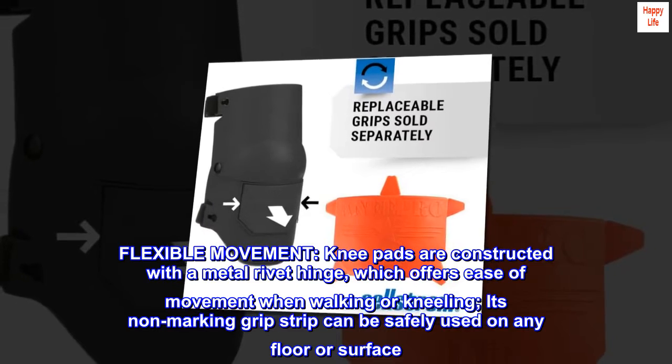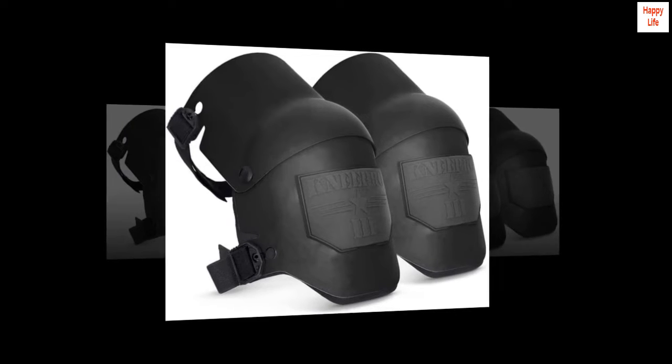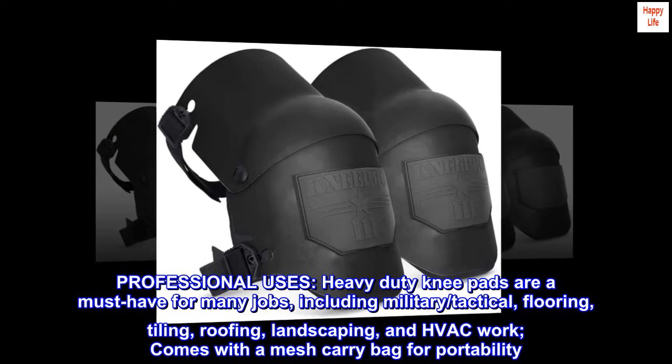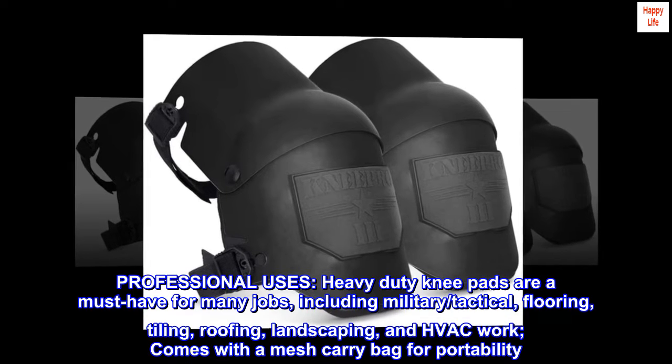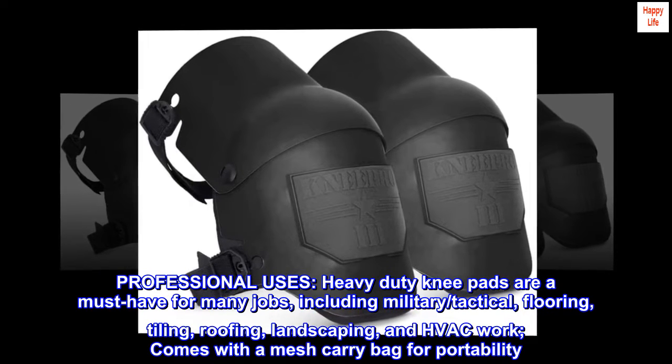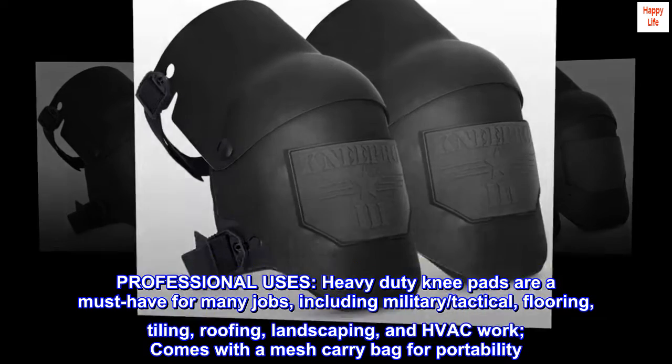The non-marking grip strip can be safely used on any floor or surface. These heavy-duty knee pads are a must-have for many professional jobs including military tactical, flooring, tiling, roofing, landscaping, and HVAC work. They come with a mesh carry bag for portability.